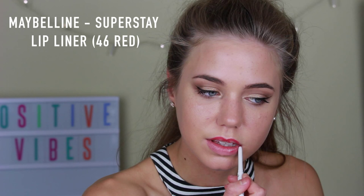To create the killer red lipstick for this look, I'm using Maybelline's Super Stay Lip Liner in 46 Red and using it to outline my lips. And then once I've done that, I'm just gonna rub my lips together. This will blend out the lip pencil so it doesn't look as harsh.